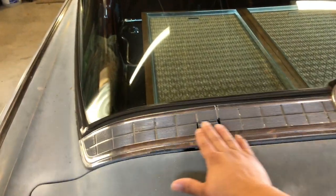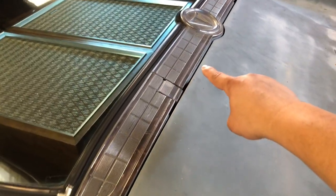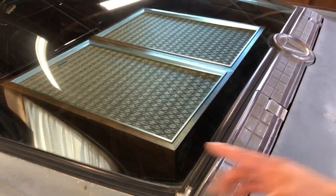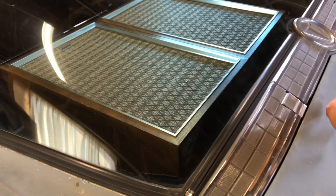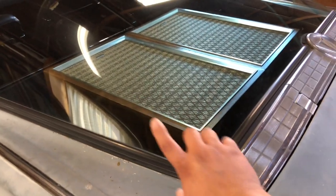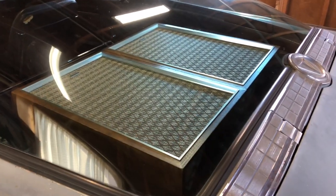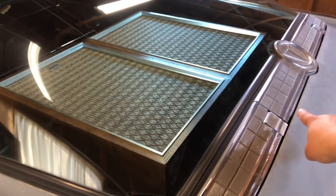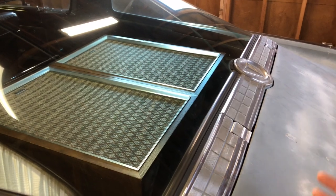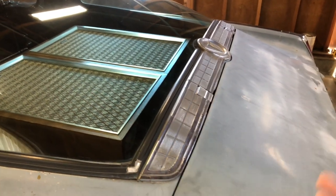Obviously there's a trim piece here that's supposed to represent a vent, and in reality there is a vent in there. Inside the car there are a couple of vents, and there's a flap back here that opens. When you open the front-end vents, air is supposed to travel over the inside of the top of the roof and force those flaps open to provide a flow-through ventilation system.